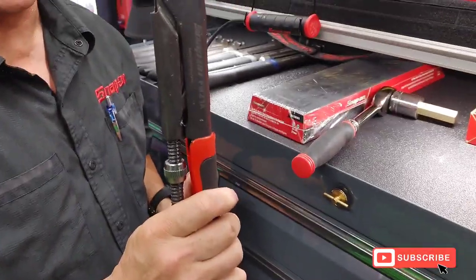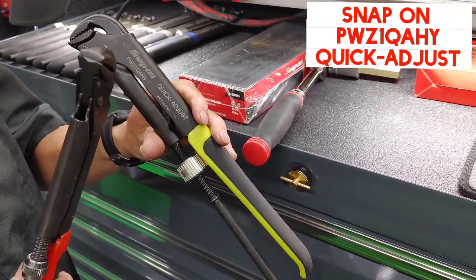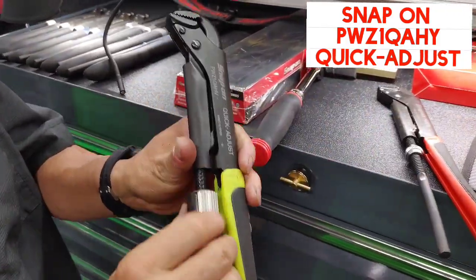What we have here is the PWZ1A, which has been around for a bit, and we have the PWZQA, which is the quick disconnect.